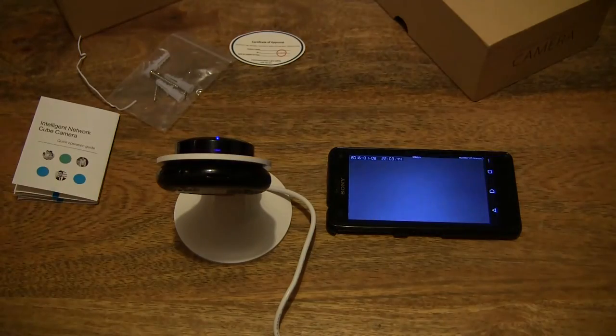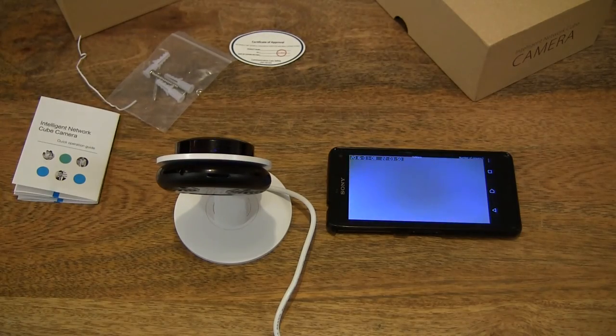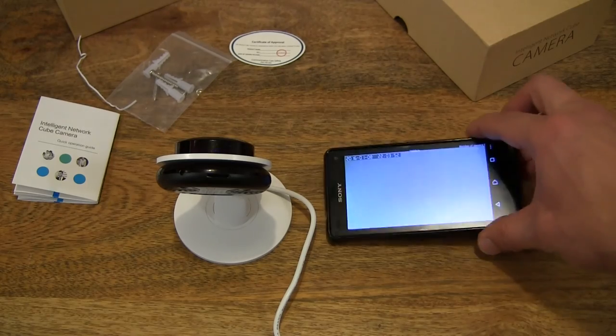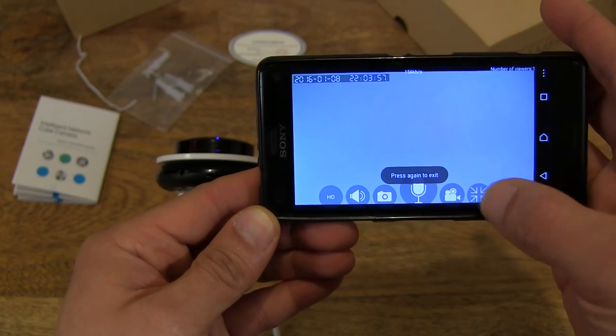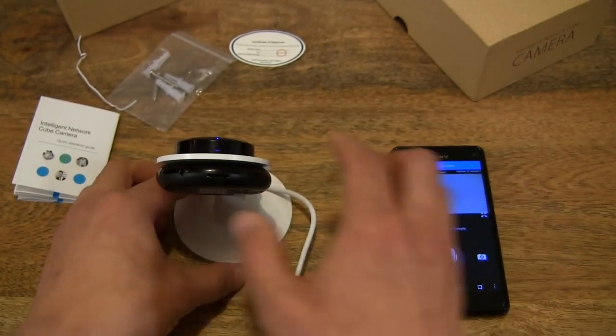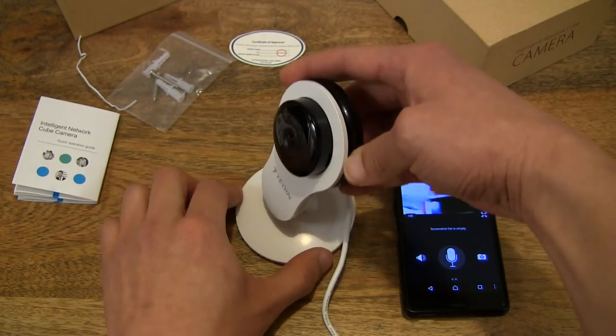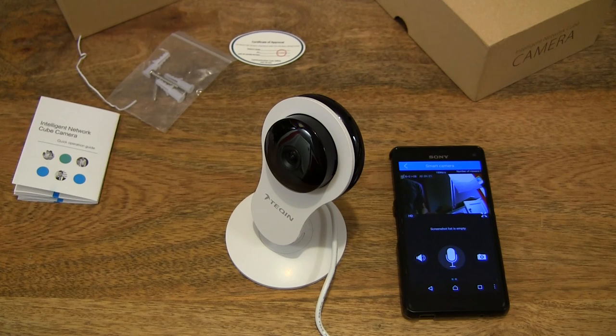Let me turn the lights back on. You can hear the speaker click again to indicate the swapping of night vision mode. So that's the Tekken S Pomeranian Mini Wi-Fi Security Camera. Thanks for watching and happy monitoring!